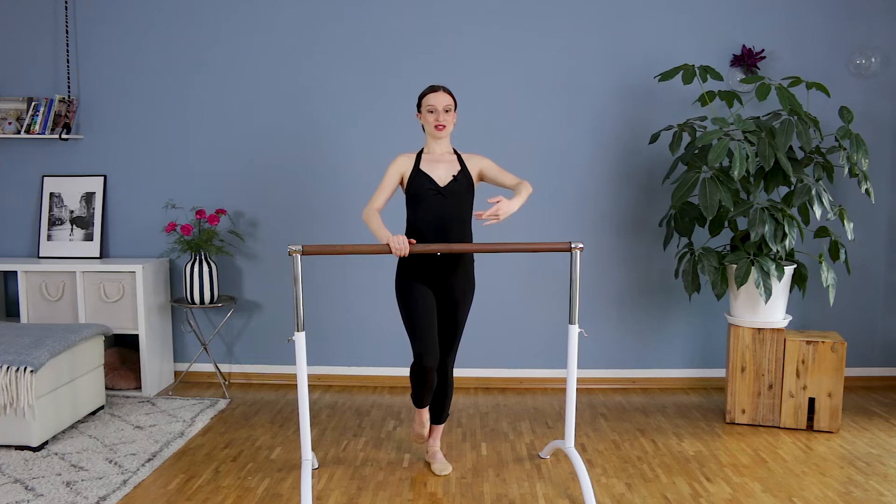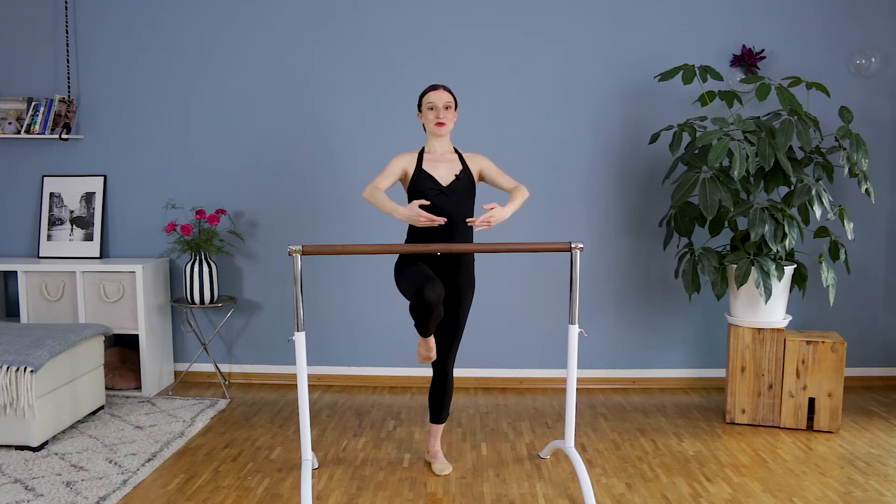Let's do now the arms in first position — this is our first position. Elbows are up, and we try now to do this exactly the same move with having arms in first position. Stay tall on the hip.